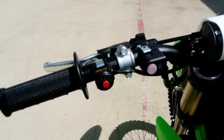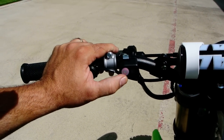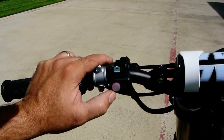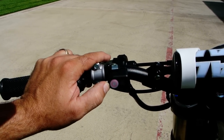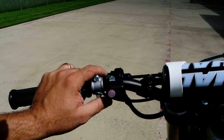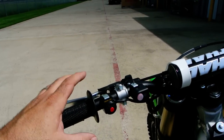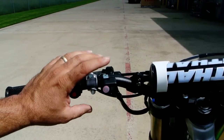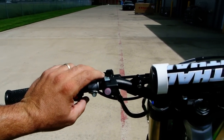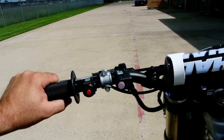Big news for 2014 is that the KX250F now has launch control. What is launch control? This is your launch control button. You can set it in neutral, first, or second gear — push and hold this button for about two seconds and the light will start to flash while the bike's running. What it does is retard the ignition a little bit to give you more torque and better traction to the ground on takeoff. Then as soon as you hit third gear, the launch control turns off. Very cool feature — we've been doing that on the KX450F for a couple of years now.